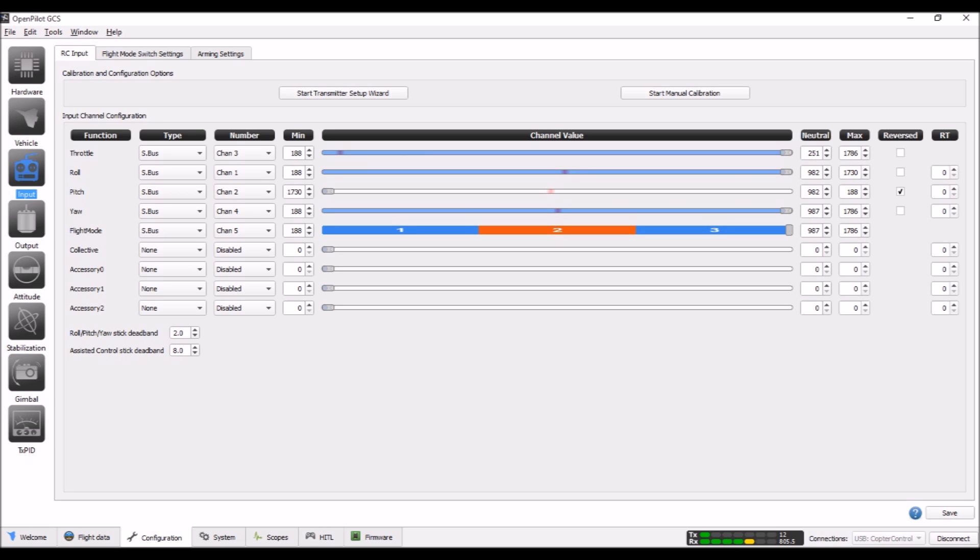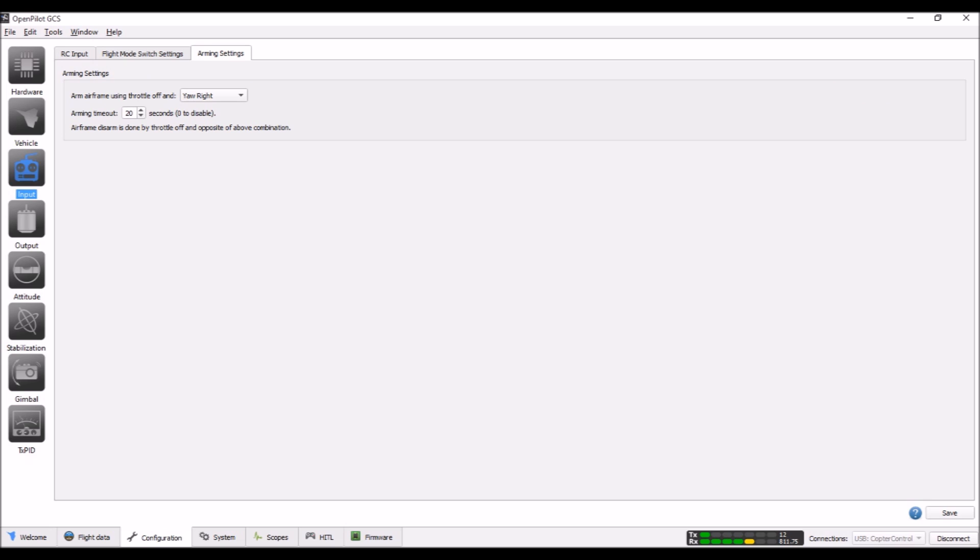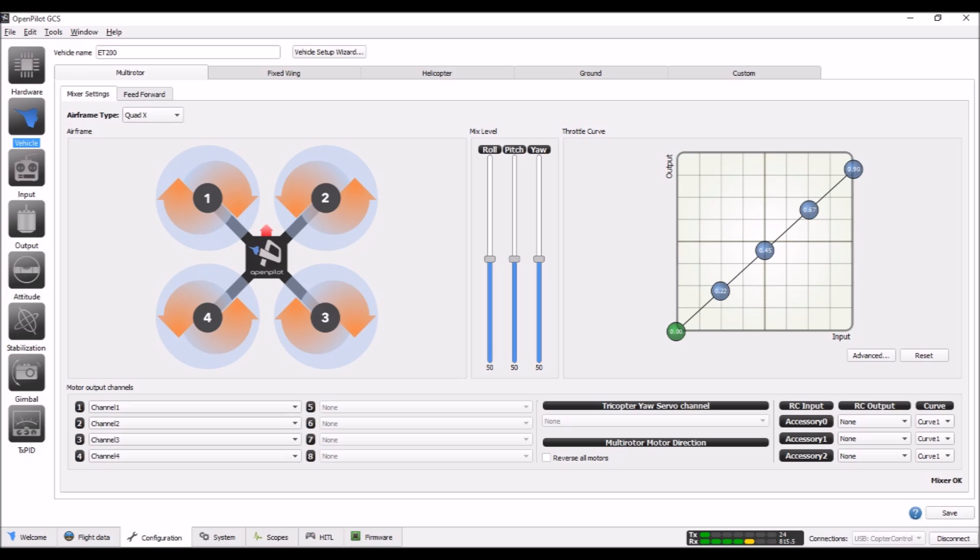The receiver setup shows all channels using S.Bus because I'm using the X4R instead of a D4R. With a D4R these would all say PPM or CPPM. I have auto level set on channel 5 so I can flip it on and off as needed — usually only if my goggles go black or I lose signal, so it lands gracefully. I changed the flight mode switch settings so it boots straight into rate mode, switching stabilized 1 and 3 around. On the arming settings tab I set it to arm on yaw right and changed the timeout to 20 seconds from the default 30.